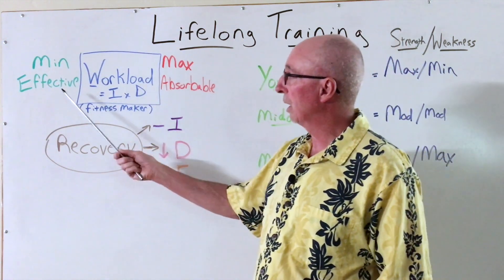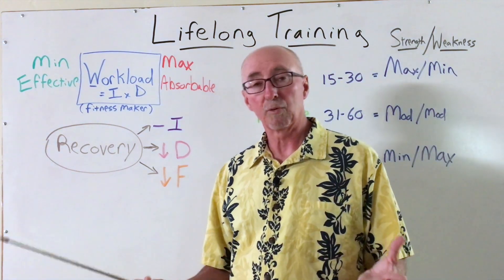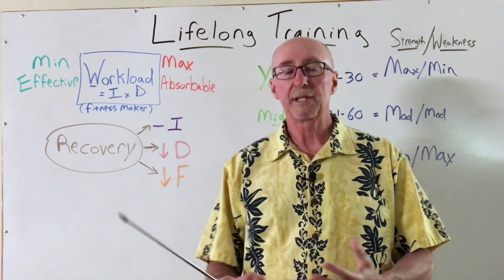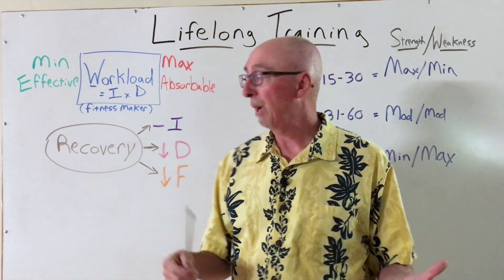And these things are dynamic. A lot of this depends on how well you're sleeping and eating and managing overall stress in life. But we want to make sure that the training, which is a stressor we can manipulate, is appropriately scaled to give us the best responses and adaptations in our bodies.